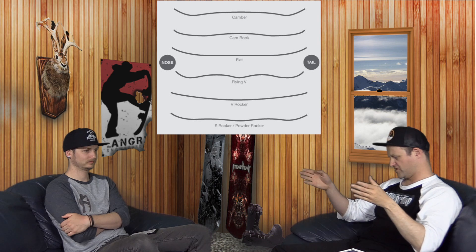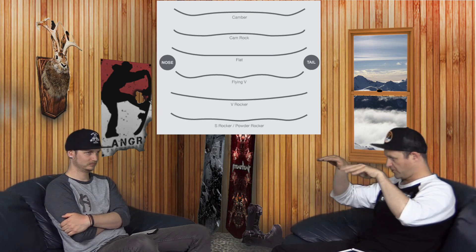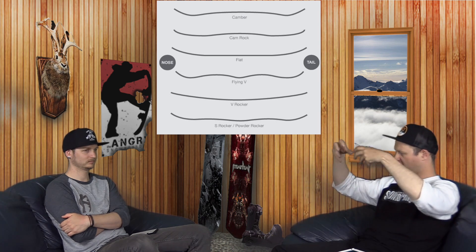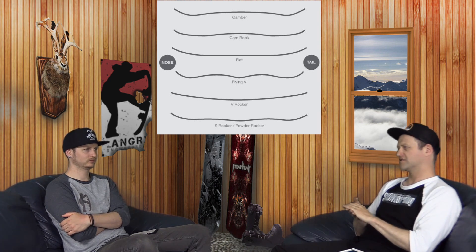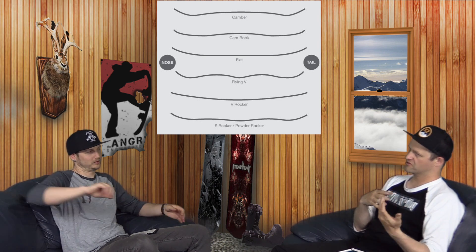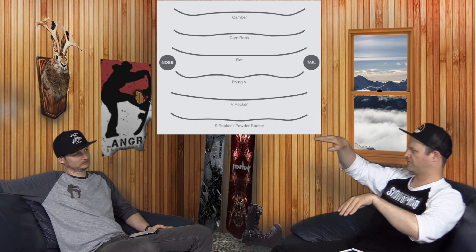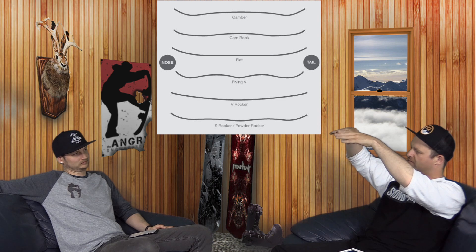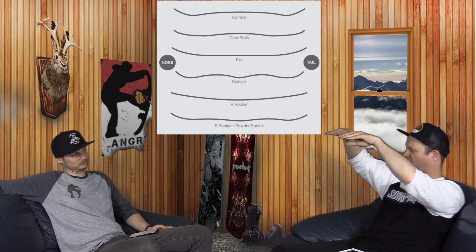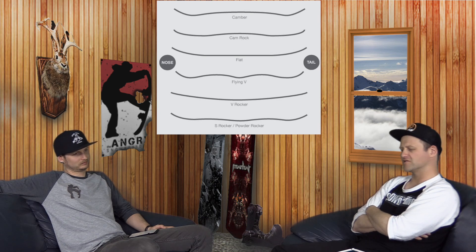The big thing is: traditional camber runs from contact point to contact point with a rise in the middle. You load it by weighting it, it drives in, it rebounds, and it does lose its pop over time. Now we've got Camber 2.0 — we had to go to reverse camber and everything just so we could come back and make camber better. Instead of a full arc with the center point being highest, it's more chopped where it's flat and then comes down. It's easier on the knees, easier to load, a little more playful, but you still get that precision and pop.